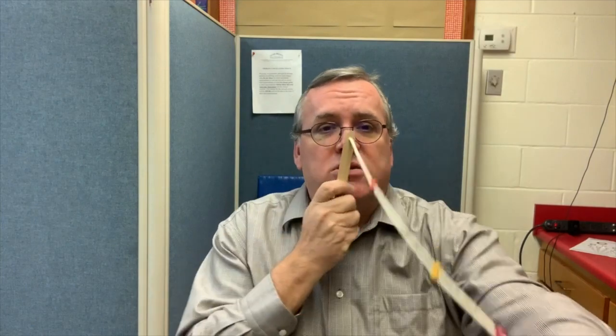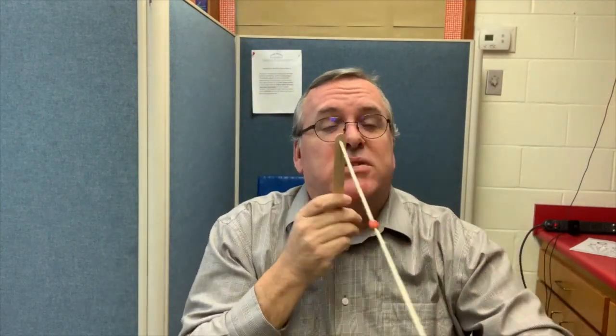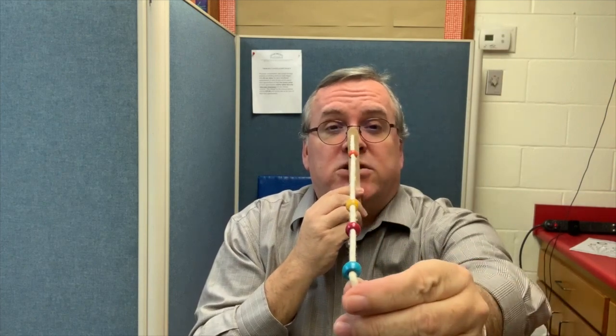In the clinic, my Brock string has a popsicle stick on the end to keep the child's hand away from their eyes. We're going to hold this up, hold the other end, and watch their eyes to see what they're doing. We're going to have them look at the furthest bead.